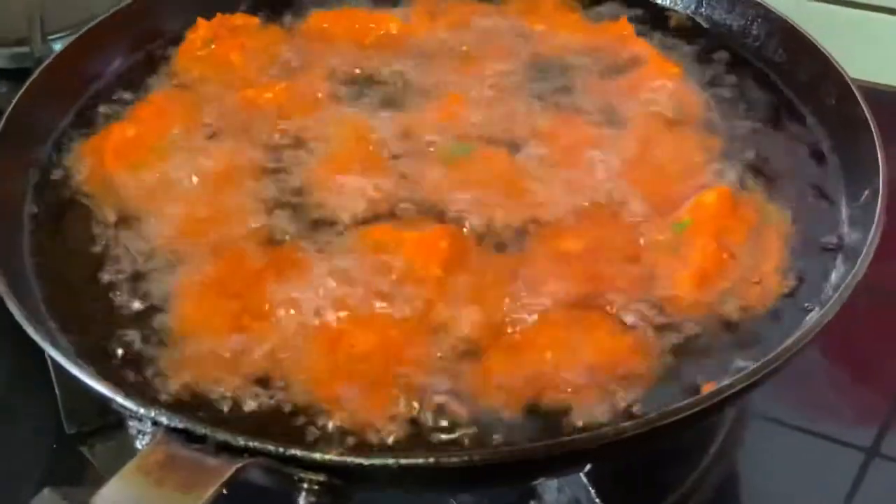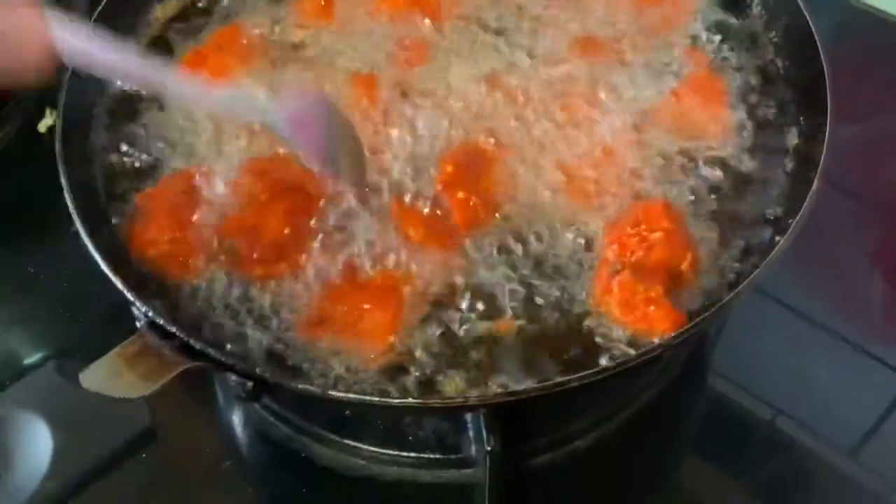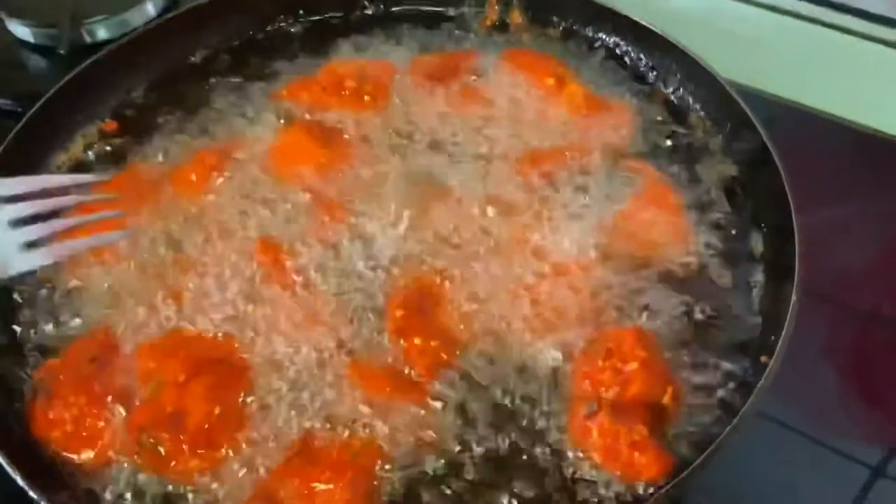Keep turning the pieces every few minutes to make sure that it is not burnt and it cooks on all sides.